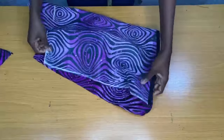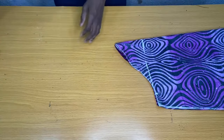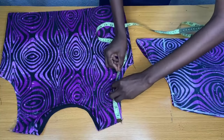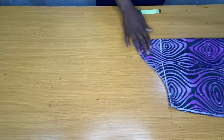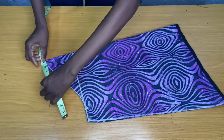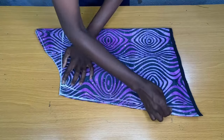The next step is to fold the sleeve in two. To know the wideness of the armhole on the sleeve, you have to work with the armhole on the body of the top. The round armhole on the top is 10 inches, so I'll make sure that the round armhole on the sleeve is also 10 inches. Here I marked 10 inches, which I connected downwards to the hem.